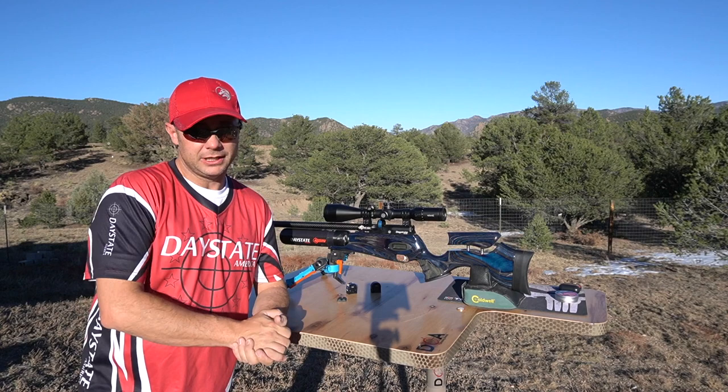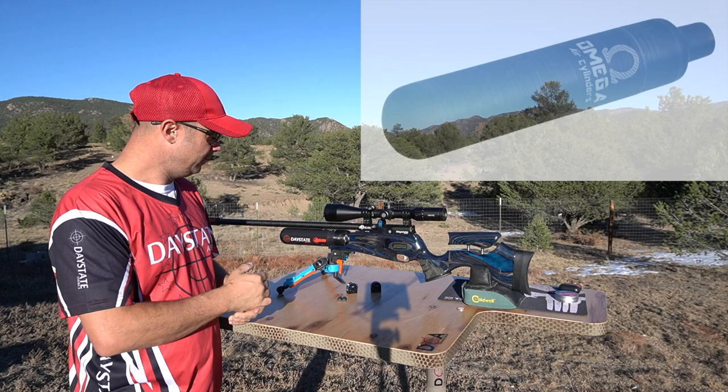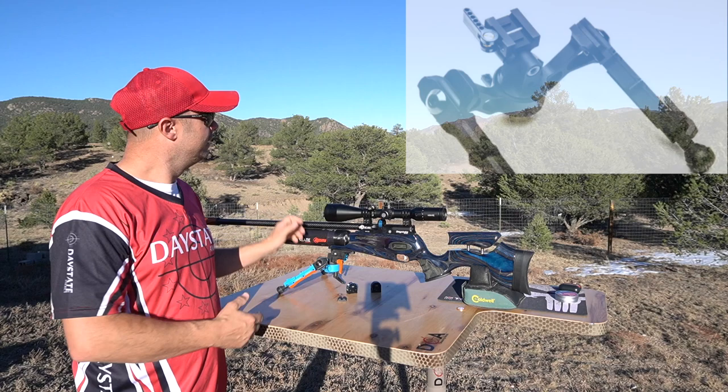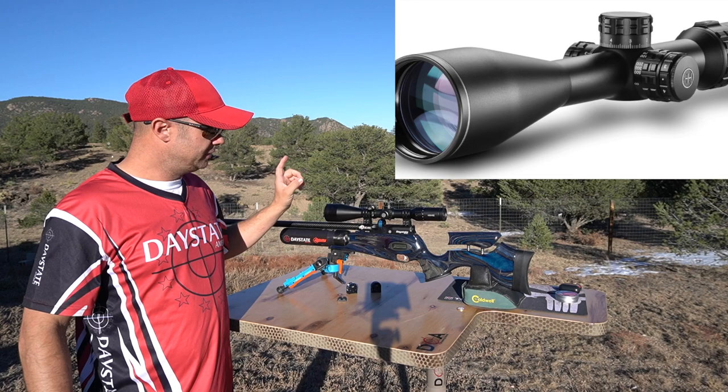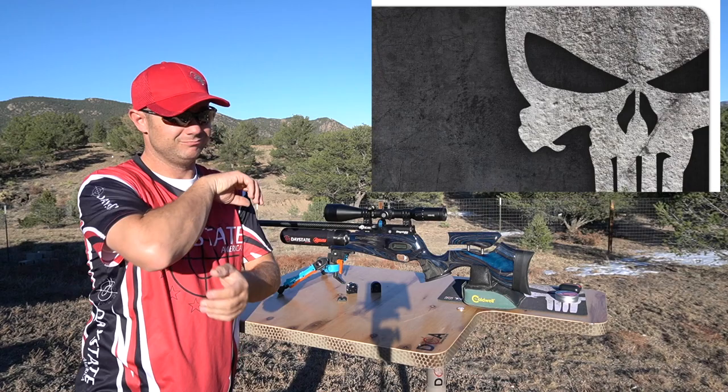I wanted to show you guys the equipment I'm using. I've got my Red Wolf Midnight Edition - the most accurate gun in my collection by far. It's got the 580cc bottle. I'm shooting off an AccuTac FCG2 bipod, and I've got the Hawk Frontier first focal plane scope - I believe this is actually a discontinued model due to the reticle - and a sandbag in the back. I use my tech mat over here because a bony elbow gets uncomfortable after a while.